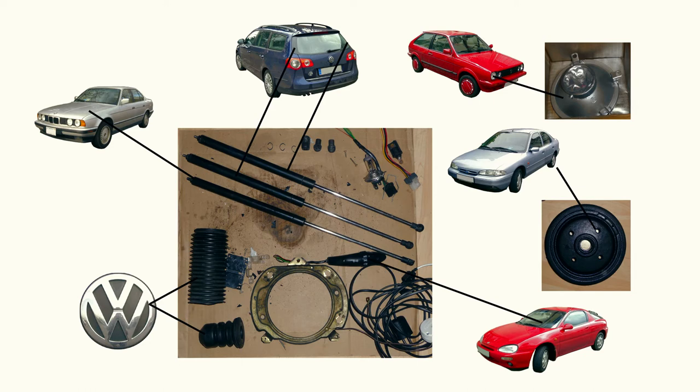Using different cars can be interesting. In our case, the brake drum is out of a Ford Mondeo. The smaller pneumatic springs were supporting a Volkswagen Passat trunk lid, the bigger one is out of a BMW 5 series. The rubber sleeve has a stamp that says Volkswagen on it. The blinker control was found in an old Mazda MX3, and the round headlight used to be installed in a Volkswagen Polo from the 1980s.